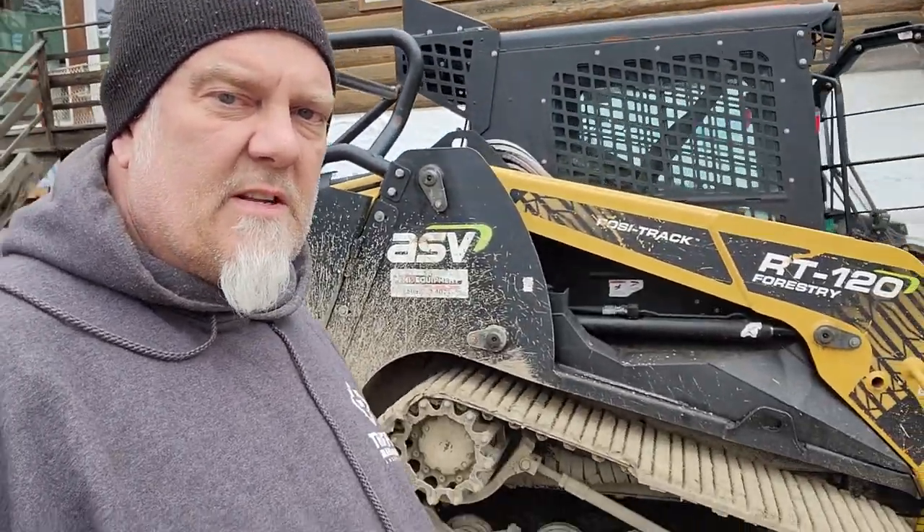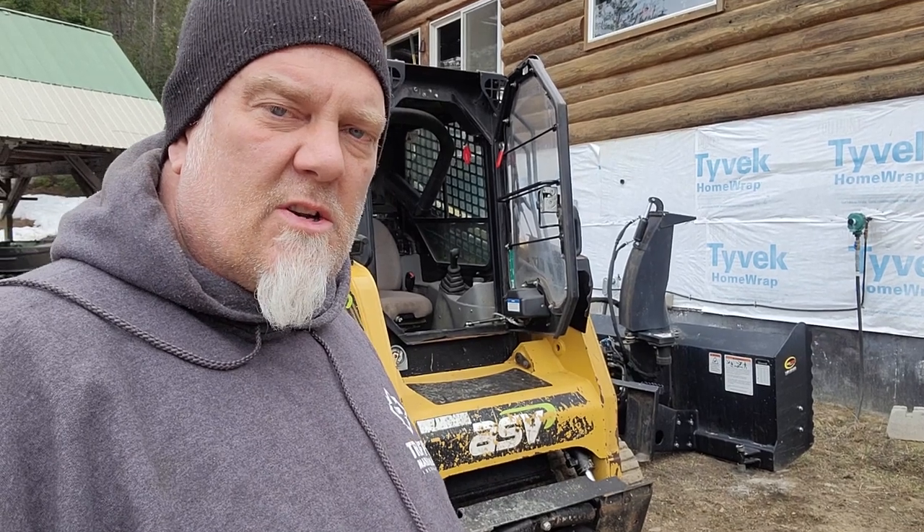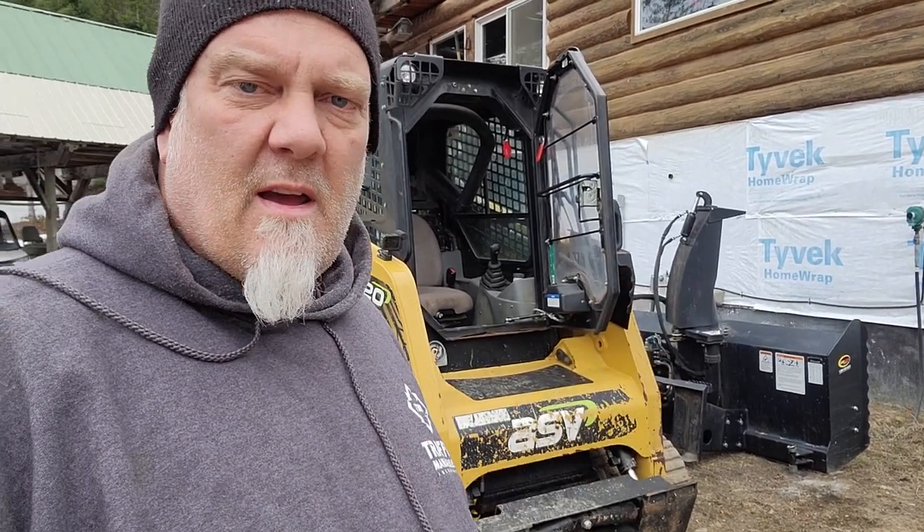Today we've got to get the skid steer fired up. If you guys haven't seen the video where I introduce you to our ASV120 that I'm doing forestry mulching with — I also use this to plow the snow, you guys have seen those videos. I'm going to go out there and try and smooth out the road a little bit right now.